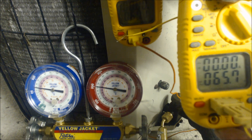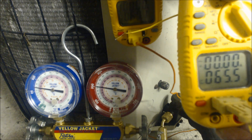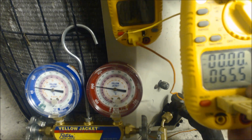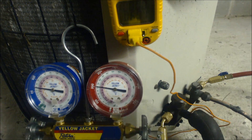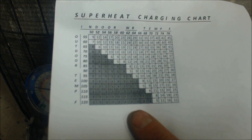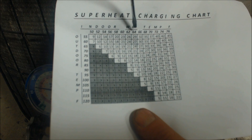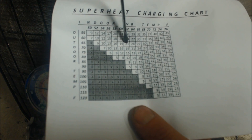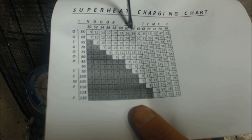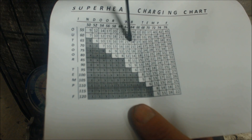We got 65 degrees as an entering air temp for the outdoor condenser fins — it's acting like a condenser right now because it's in AC mode. So 65 degrees entering air temp. We're going to take our superheat charging chart, take the outdoor temperature of 65 degrees, and then take the indoor wet bulb temp of 62 to 64. Following 65 degrees over, we have 21 to 24 degrees of target superheat needed, so we'll take the average: 22.5 degrees of superheat is our target superheat.